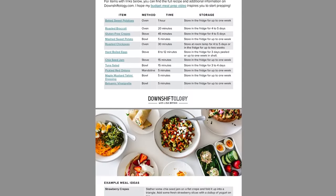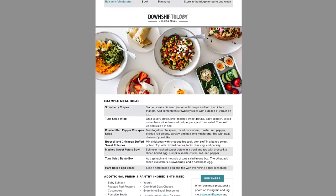I've got a free downloadable PDF linked in the video description box below so you don't have to worry about taking any notes. Make sure to watch all the way through to the end because I'm revealing the cover of my brand new cookbook which is now available for pre-order. But right now let's dive into this healthy budget friendly meal prep.